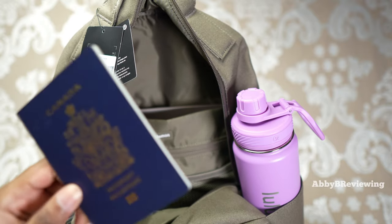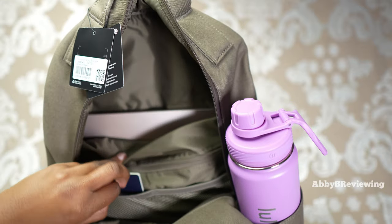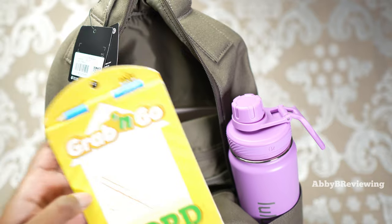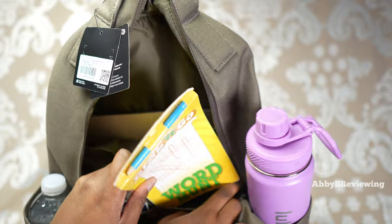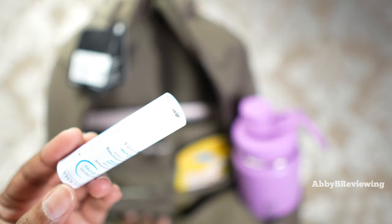Next I'm putting my passport in one of the mesh pockets. In the mesh pocket beside it I have a little word search — I love bringing a fun activity on the plane when you're bored. I'm also putting a chopstick in the other mesh pocket.